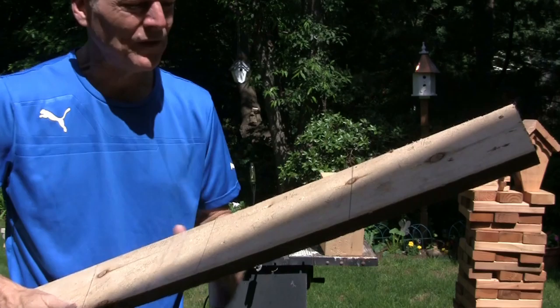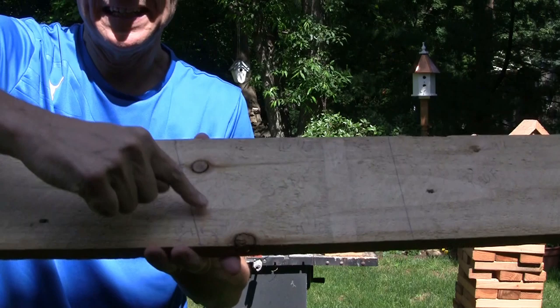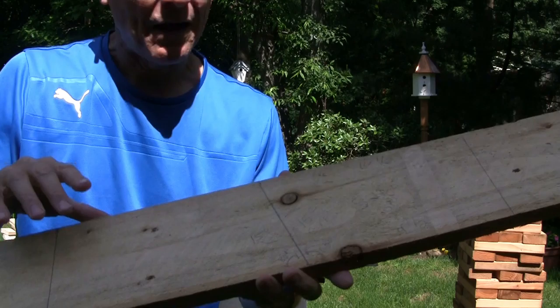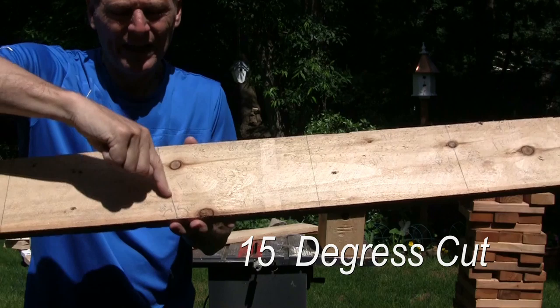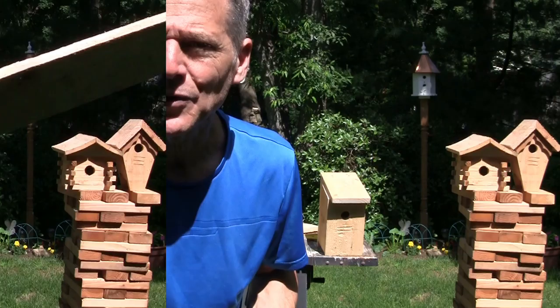I've got my one-by-six laid out. Here's what I did — I made some marks showing me that this will be the front, this will be the roof, we're gonna have a slant cut here for the sides, and then we're gonna have the back and the bottom. We will need two precision cuts: a 15-degree angle here and a 15-degree angle here, just so we have a precision and a better-looking birdhouse.